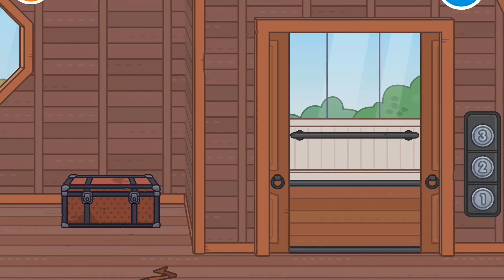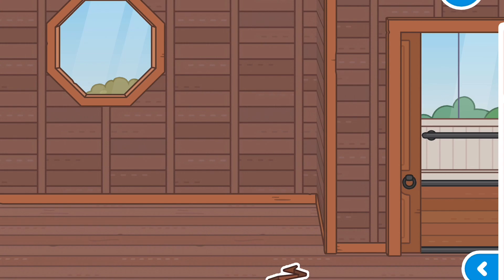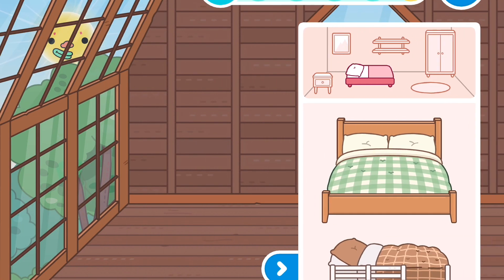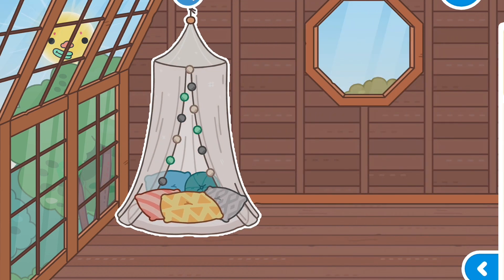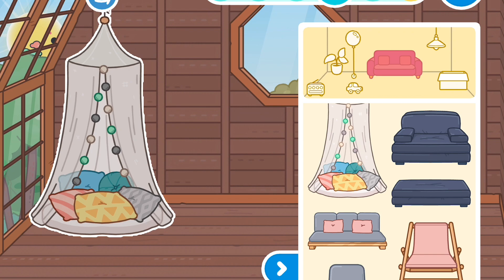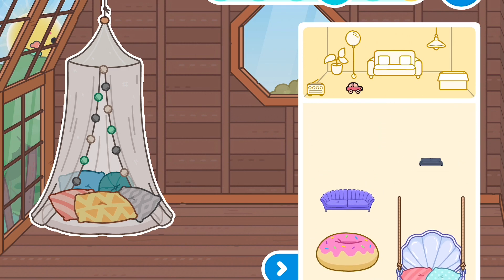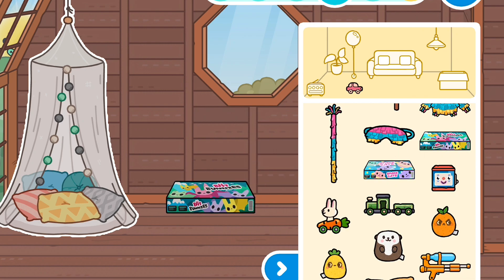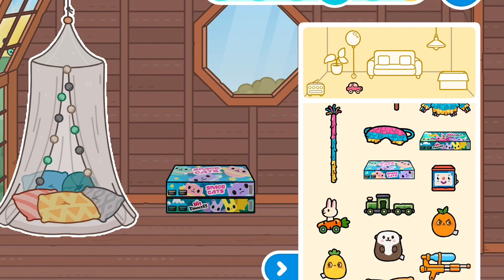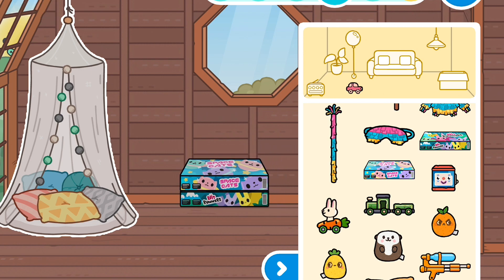That's not all for today — we're going to the secret room, the basement. This is how the basement looks — maybe kind of creepy, but not to me because I'm going to make it look beautiful. Let's put this type of tent. Let's go to toys and get these two games: BHT Bunnies and Space Cats.